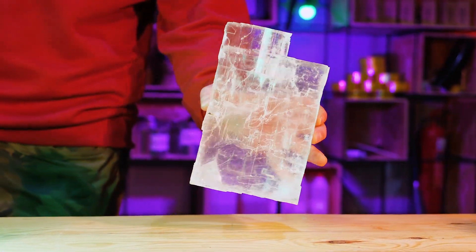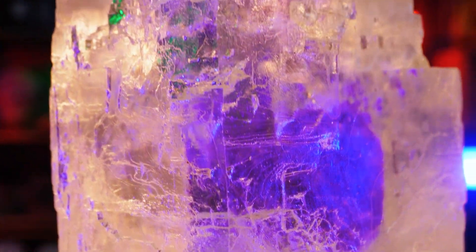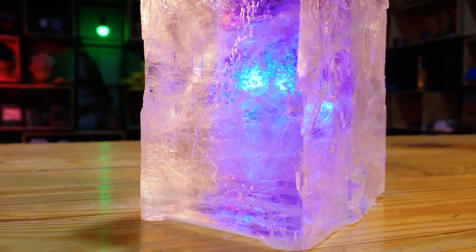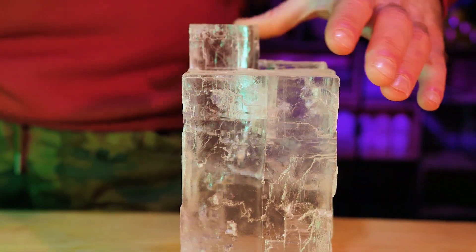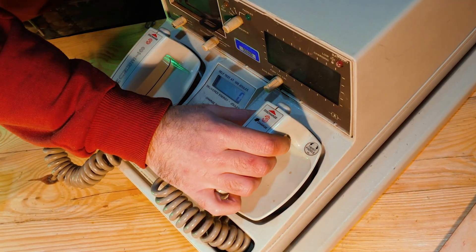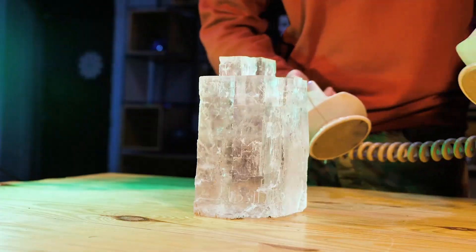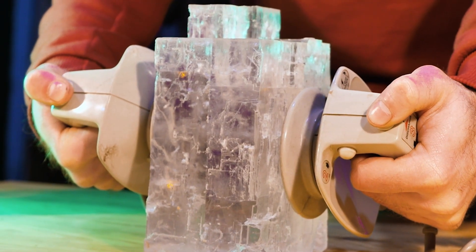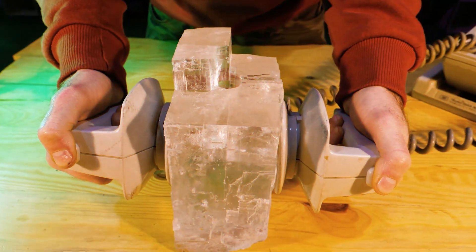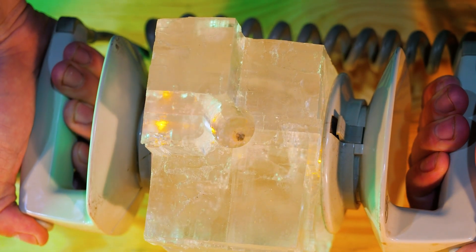Now, let's take a giant crystal of salt. The trick is that the salt is transparent — there is every chance to see first-hand the lightning from the defibrillator inside the crystal. We charge the device and let's go to check if this is so. And here it is! The crystal lights up from the inside like a large salt lamp at the moment of discharge.